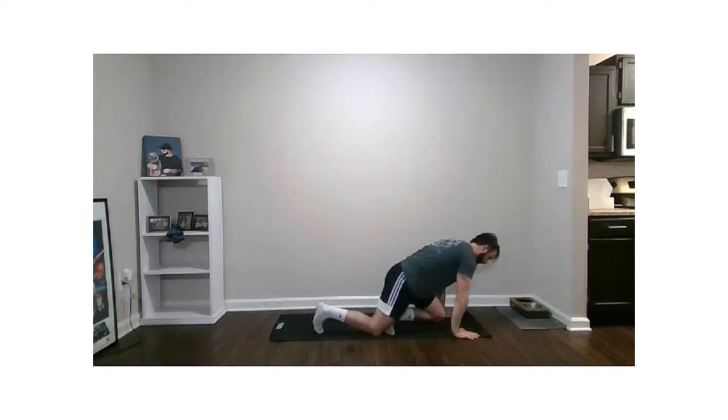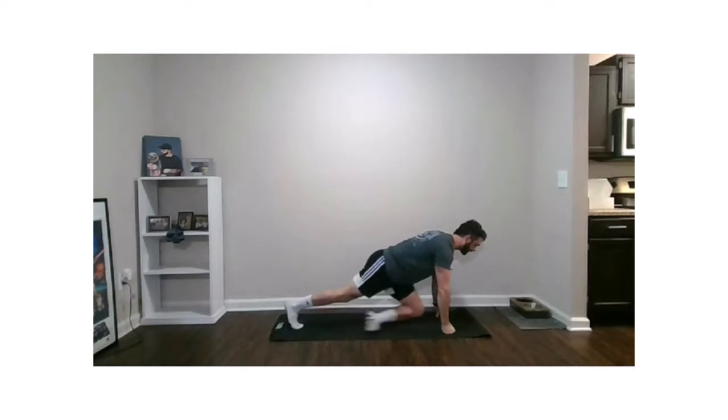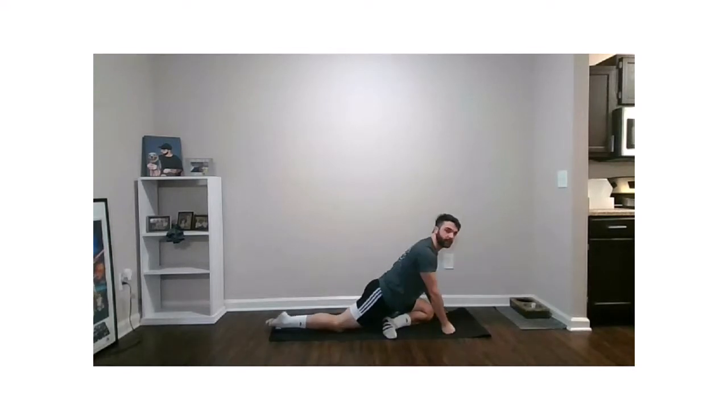Next we're going to work through a pigeon flow — today is very hip-heavy. Take your left leg out in front, right leg long behind you, and go into tall pigeon for one minute on the left side. Supporting yourself with your hands, torso tall, big proud chest. You can push your left hip back into that left pant pocket to get a little more focus on that left hip. We've just got a few more moments here — about 20 seconds left.